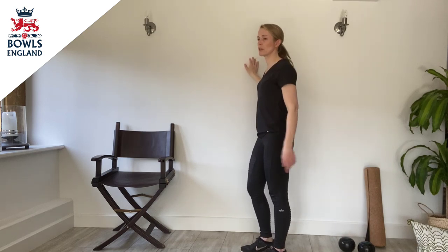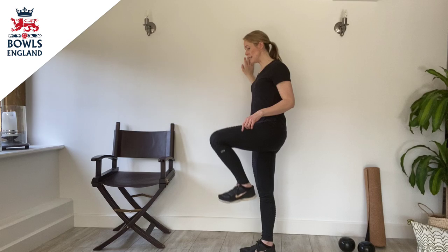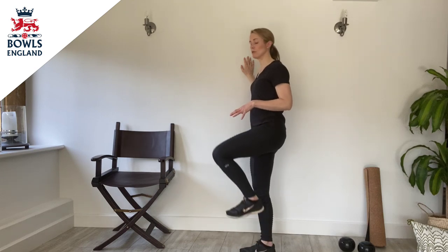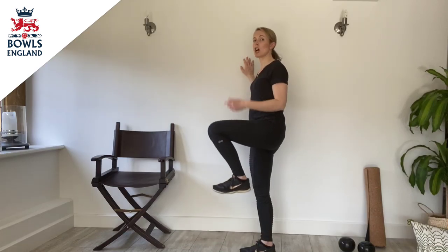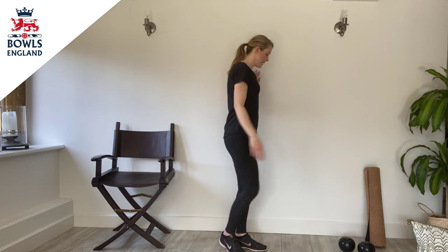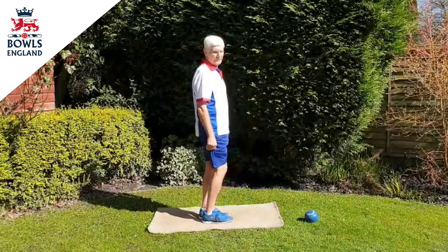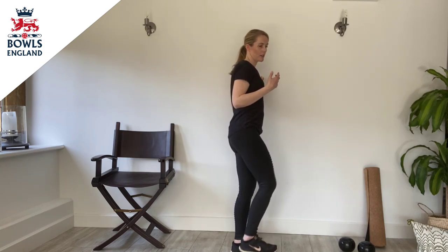Definitely hold onto a wall or a chair if need be. Flexing the toe and pointing it up to the ceiling, we're going to lift and lower the knee. Keeping the stabilising leg — so the leg closest to the wall — with the knee slightly bent, nice and soft, not locked out. I'm just going to lift and lower the knee, making sure that we're standing really nice and tall, keeping that toe flexed at all times. Excellent. And then switching it round to the other side — flexing that toe, bring the knee up and down. Raise the knee as high as you can before bringing the foot back down to the floor.